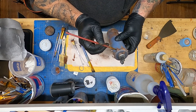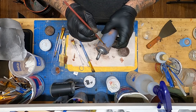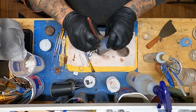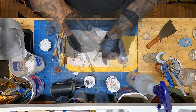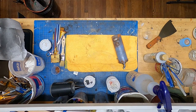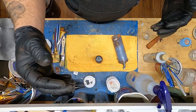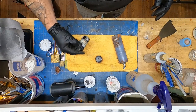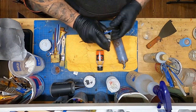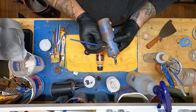This print was actually a 15-hour print. Then there's the IPA to clean it, the cure time, and probably another total of three or four hours for all the airbrush time, primer, airbrush painting, and everything else that goes into making this piece. You definitely don't get your money back when you sell this stuff, but it's fun.